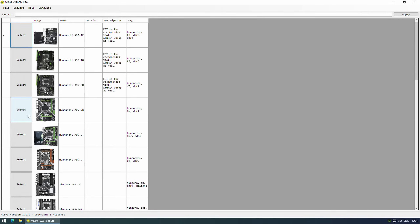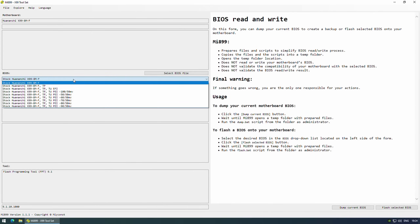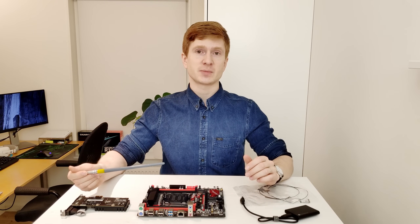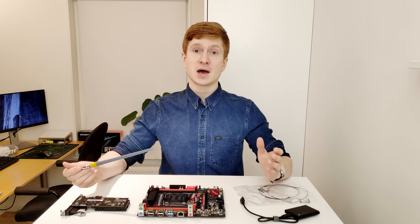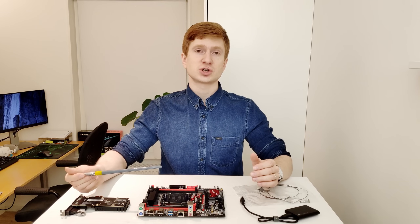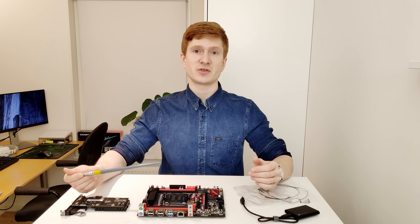I have added support for the Machinist X99-RS9 to my Mi899 application. If you want to perform Turbo Boost Unlock with an E5-2620, E5-2630L V3, or similar CPU, feel free to use Mi899 and flash the Huananji X99-8MF BIOS with Turbo Boost Unlock — it works fine, tested with the E5-2678v3. The original X99-RS9 BIOS has also been added to Mi899 if you need it.